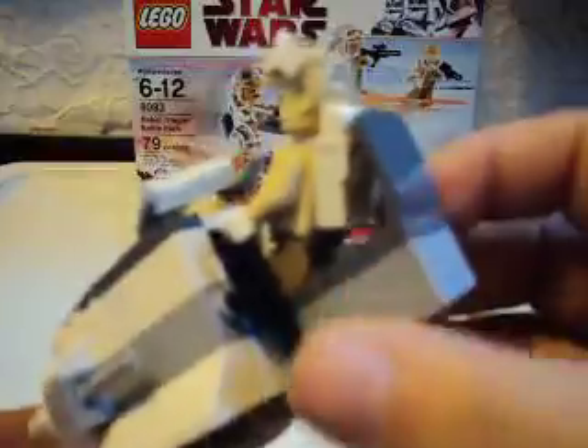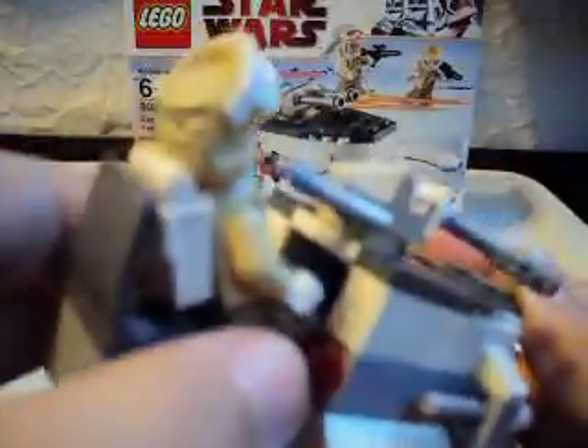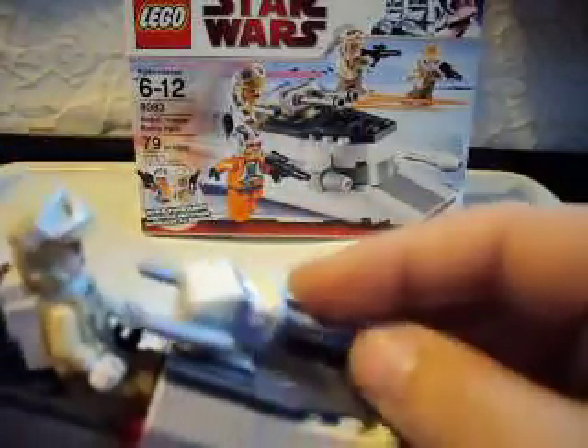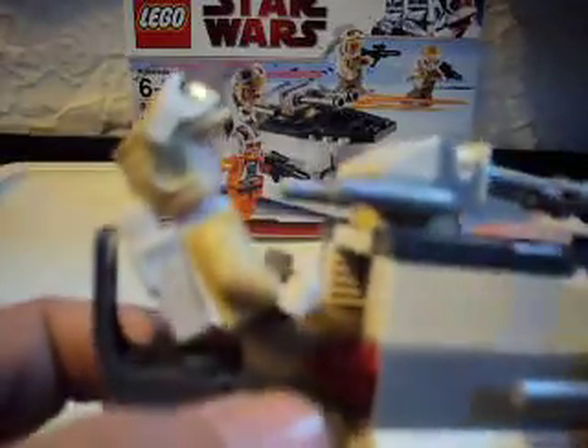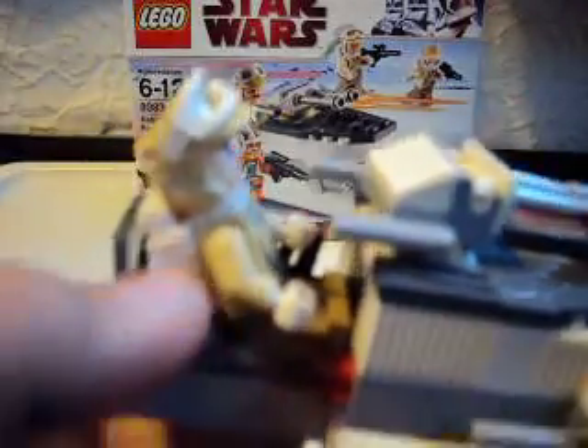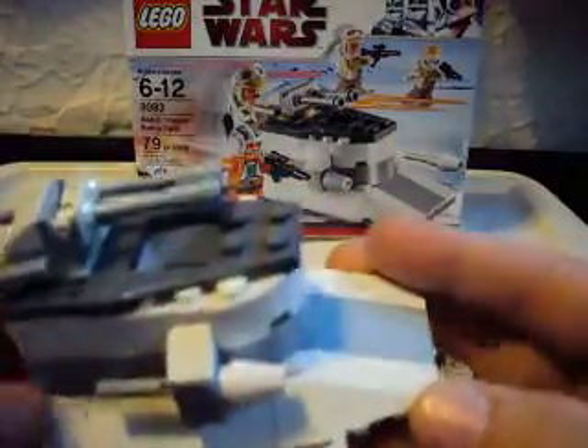Onto the tank. It has a gun holder here, and then a red button, I guess. This tank can move up and down. There's an extra stud so he can be seated with a backpack. It looks bulky, but it's not.